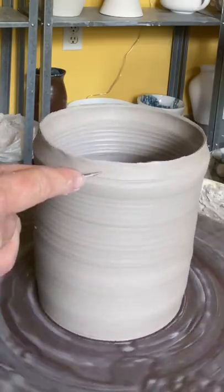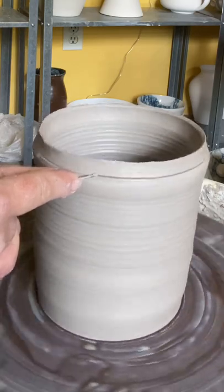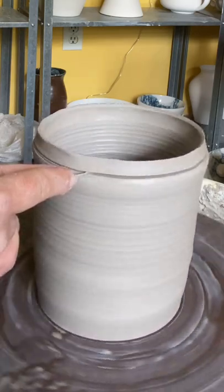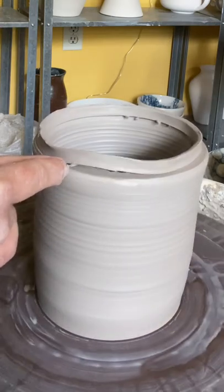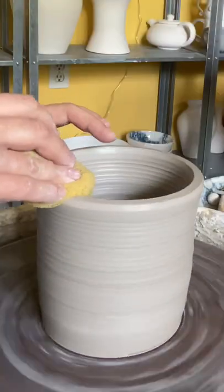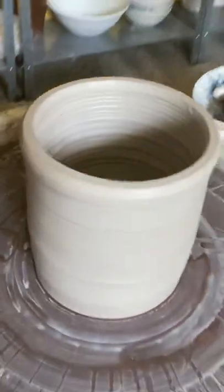Let's watch from another angle. Again, I'm holding my hands really steady and very gently and slowly moving the needle tool towards the center of the pot. Once I have that rim off, clean up with a sponge, and ta-da! Perfect rim!